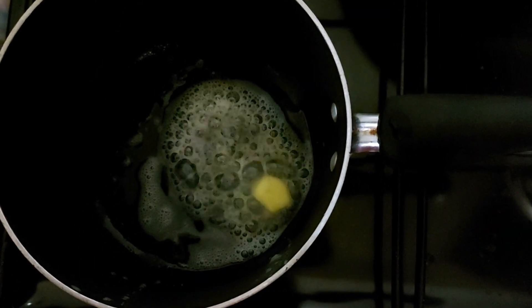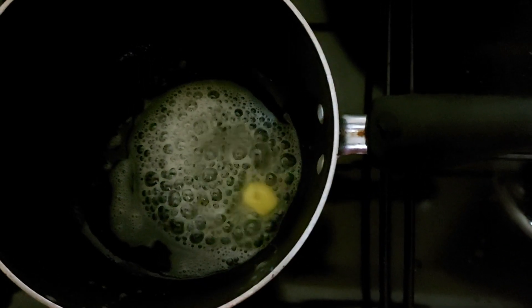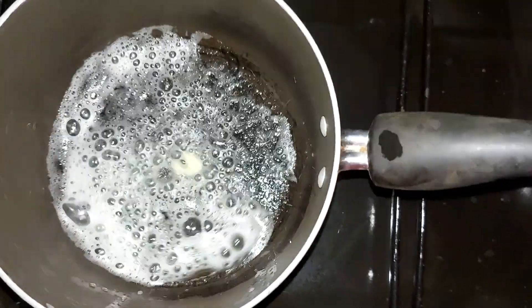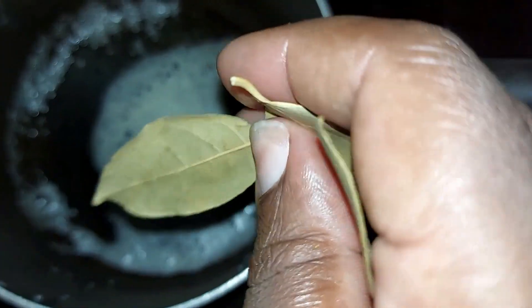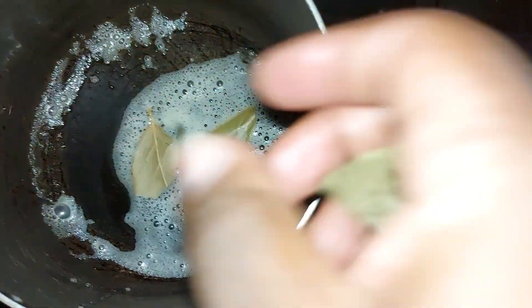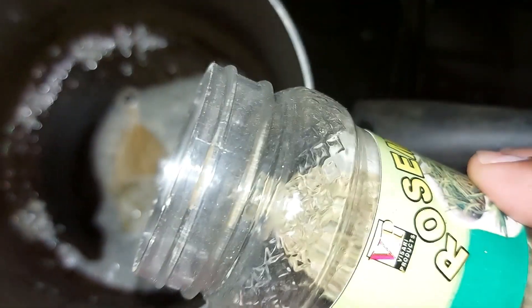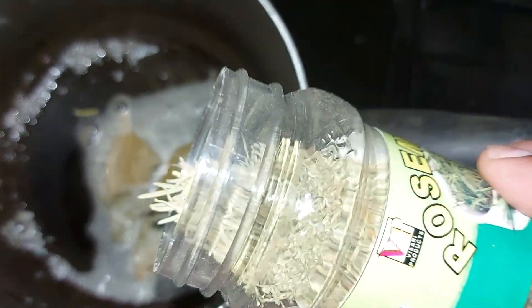Let's get started. I'm adding oil into the saucepan and then going ahead and adding the butter. So we have our oil and our butter in the pan. Now I'm going to add three bay leaves, then just a little rosemary, and now our onion.